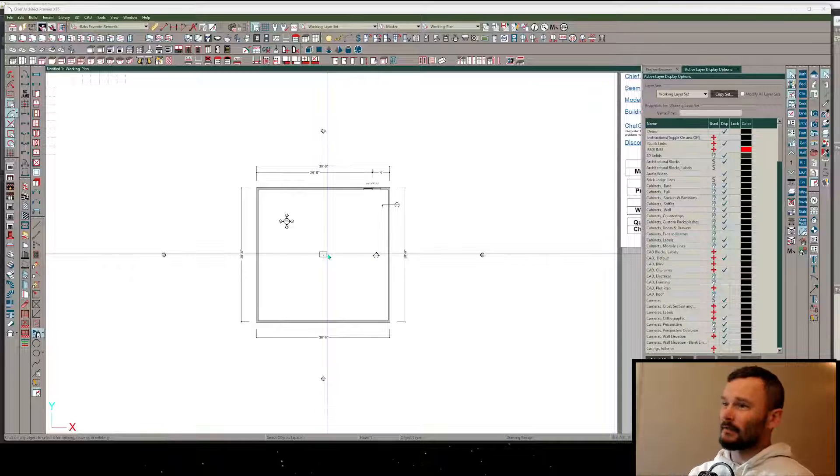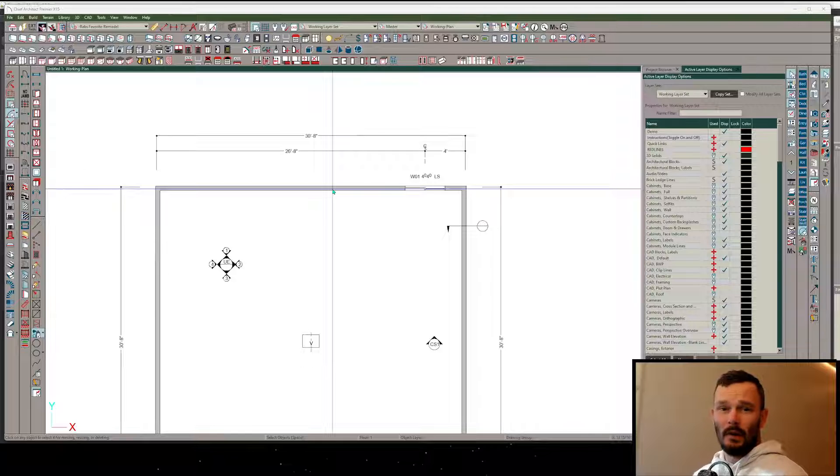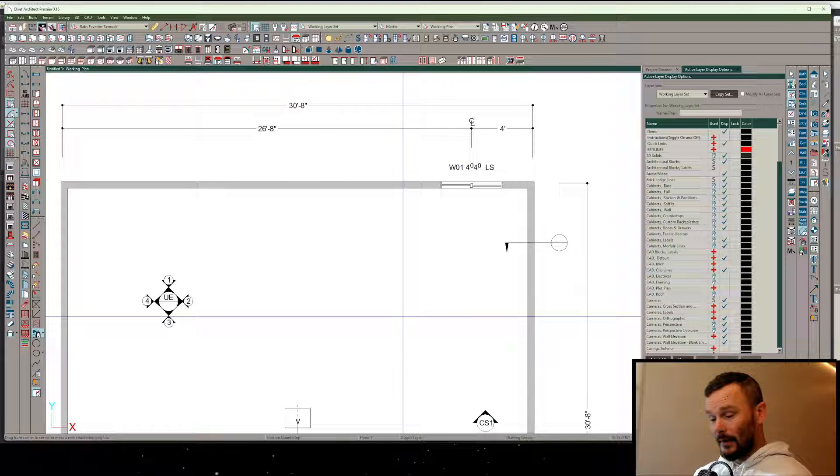Let's do an arched open-faced wall cabinet. If you want to know how to do an arched full height cabinet with glass doors, pull-out doors, the whole nine, there's a video that should pop up right now, otherwise you can scroll down through the description and there will be a link to that video. Here's what I'm going to do - I'm going to use a cabinet countertop for this.